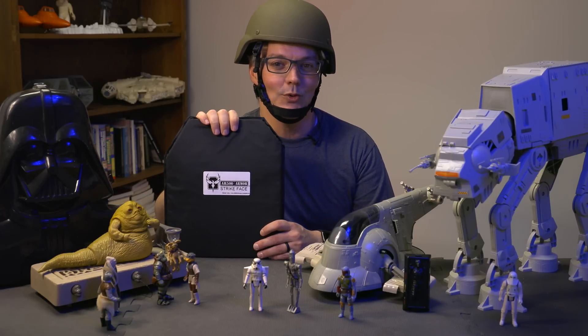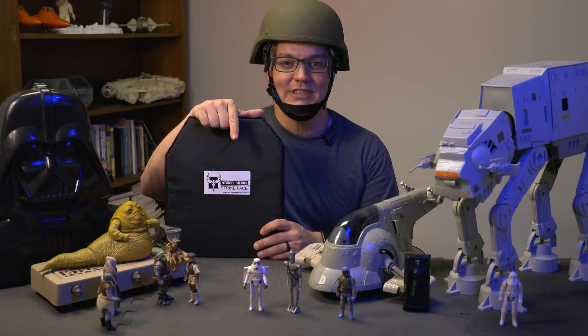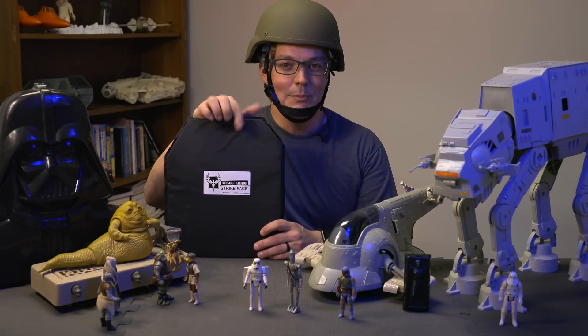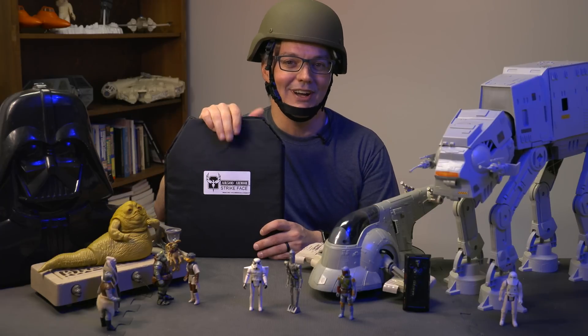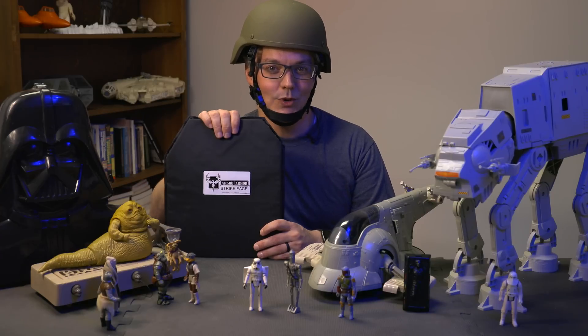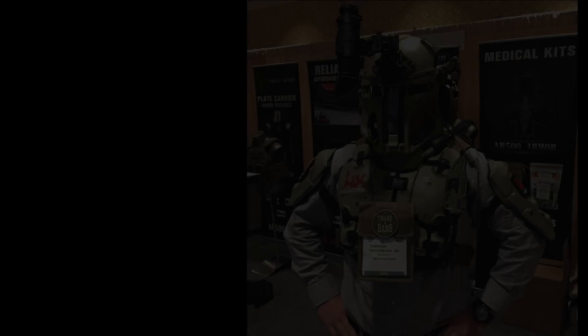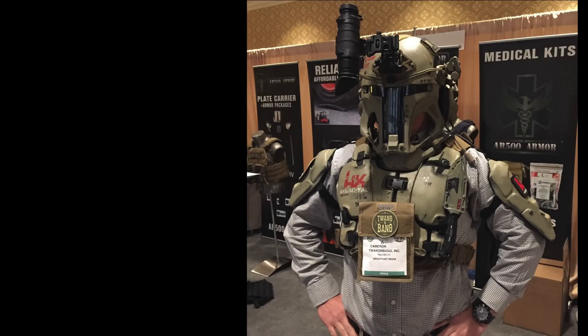If you want to learn more about the real-world products that went into the Project Galactech armor, be sure to see the links in the video description. Be sure to subscribe for more videos on the technical explanation of technology. I really appreciate you watching The Tech of Tech, and I hope to see you next time.